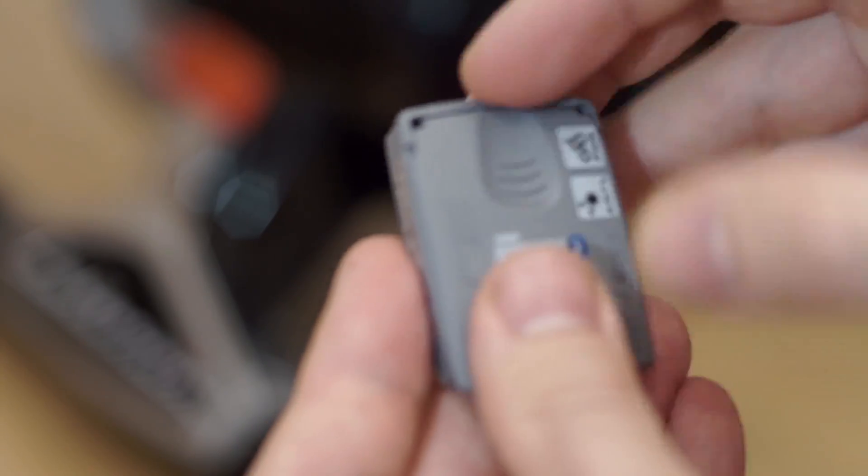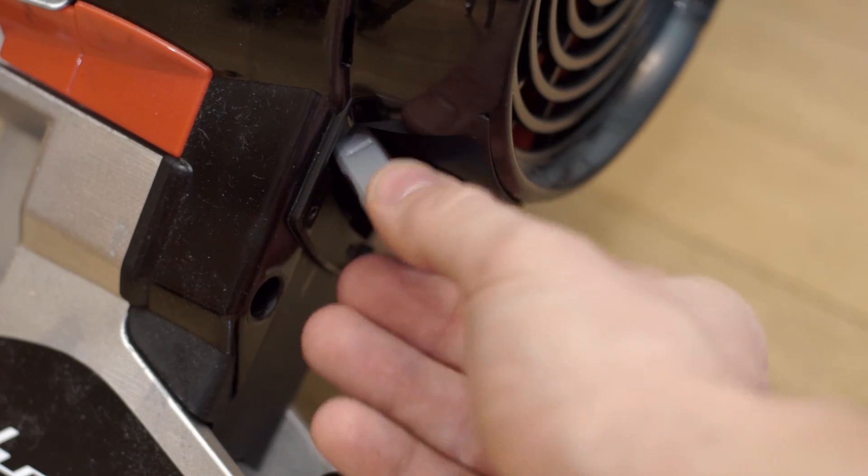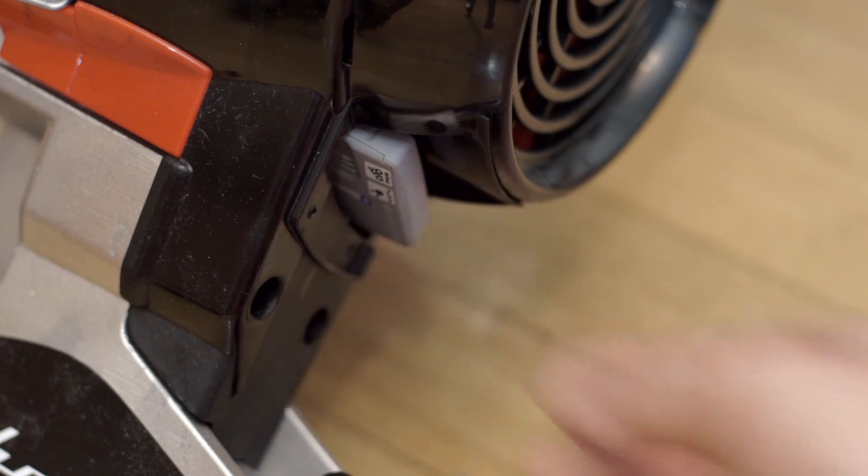If it flashed more or less than that, you can adjust it by pressing the button and counting the blinks once again. Now, let's put it back to the compartment and go to step 2.